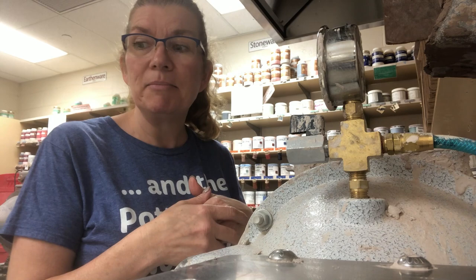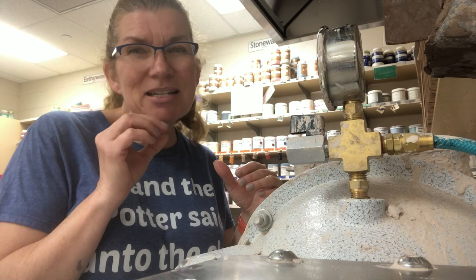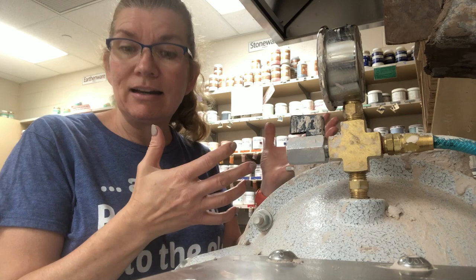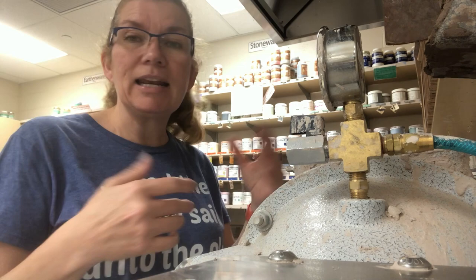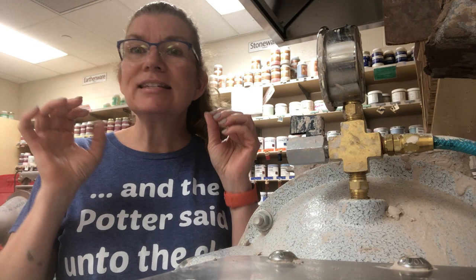If I put in a whole bunch of plastic clay that's maybe just a little bit on the stiff side, I can fill it, add like a measuring cup full of water, mix it up for about five minutes, pug it out, and it comes out as beautiful plastic clay again — if it's still on the plastic side, maybe the stiff side of plastic, but not quite leather hard.